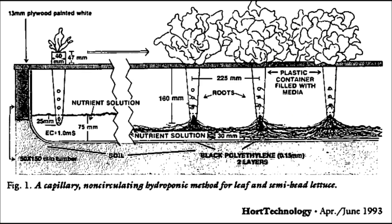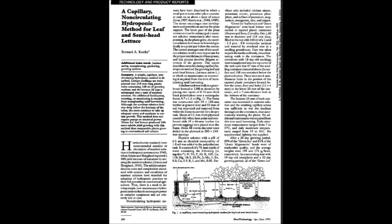We then grew lettuce in plastic forestry tubes, where the bottom 25 millimeters was immersed in nutrient solution. The initial solution level of 75 millimeters dropped down to about 30 millimeters at harvest time. The hydroponic lettuce yielded about 250 grams per head versus only 201 grams per head for soil-grown lettuce. We were excited about the potential of non-circulating hydroponic production and decided to publish it in HortTechnology. The journal reviewers were quite critical, so I knew I had something very bad or very good. I knew it worked, so I thought it was very good — so why not patent it?